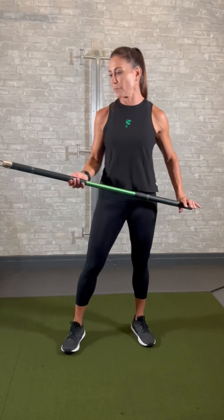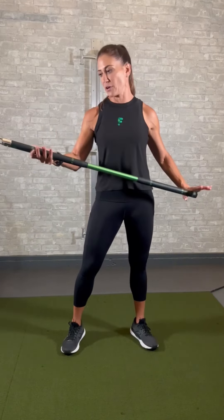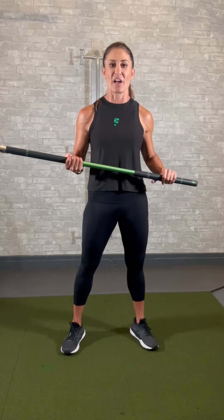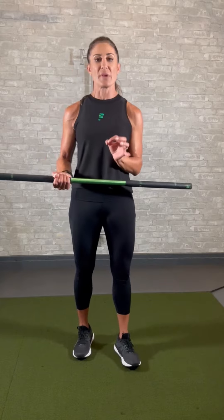Take a look — there are letters and numbers on here: G5, G4, G2, and G1. These are hand placements. The further you are from the band anchor point, say at G4, the more resistance it's going to provide, so the harder it's going to be.